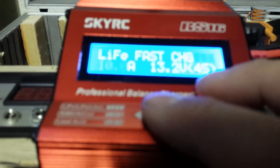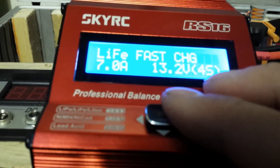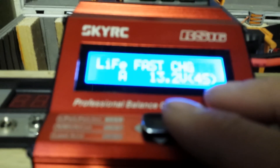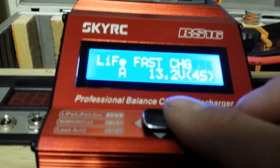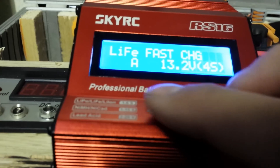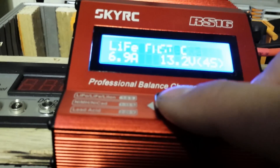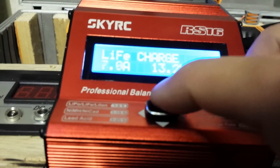Fast charge, 10 amp, but I'm going to knock that down to 7. I know this isn't a proper test because I'm not going to be around here all day, so it doesn't mean you need to charge fast. Just put it on charge, 7 amp.